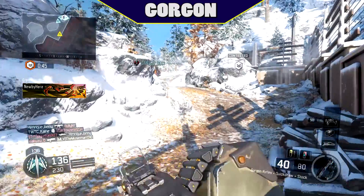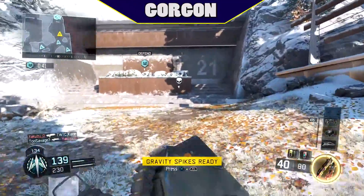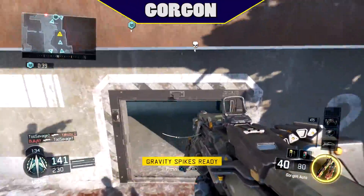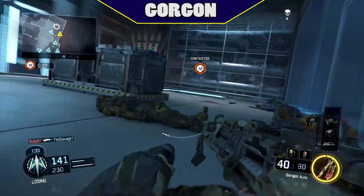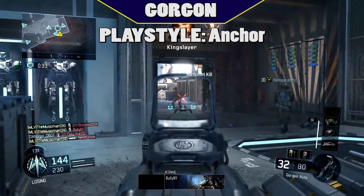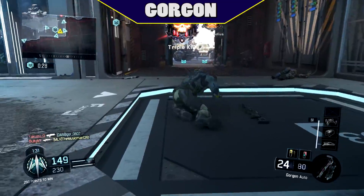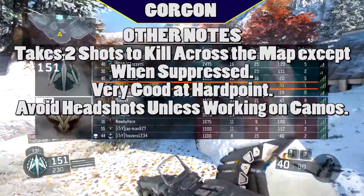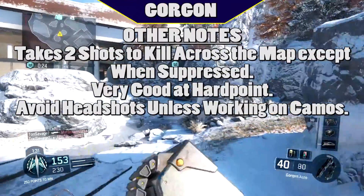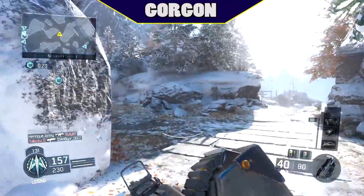This gun is not meant to be aggressive with — as my gameplay in the background shows — but it shines at holding areas down and keeping people away. It's safe to say that the playstyle of the Gorgon is an anchor playstyle, or at least one that holds down an area. Special notes: the Gorgon has a 3 shot kill when suppressed, it's best in hard point as an anchor role, and you should only go for headshots if you want the camo.